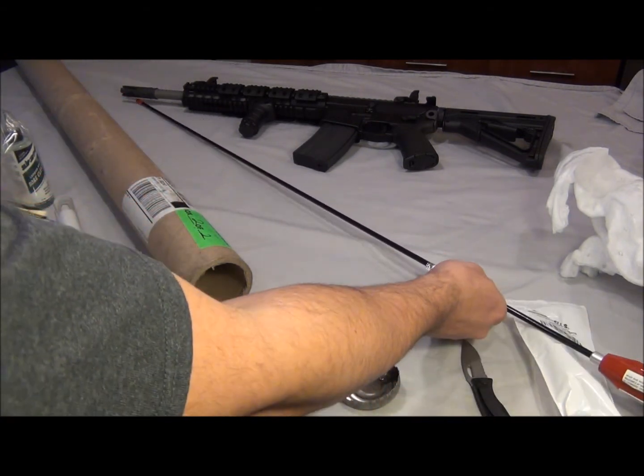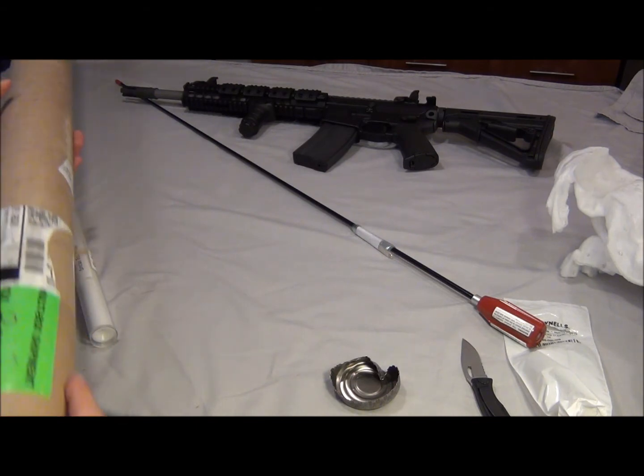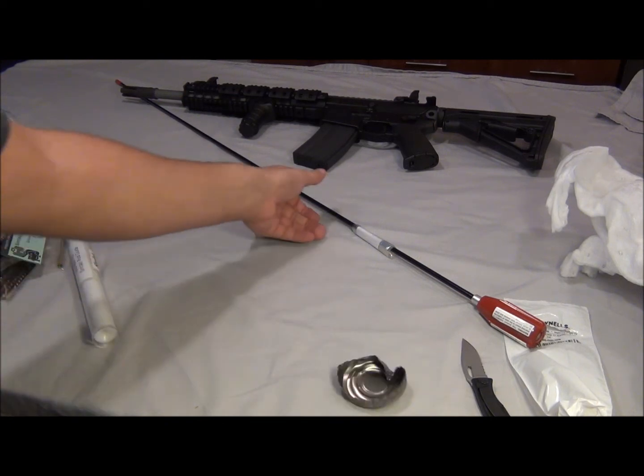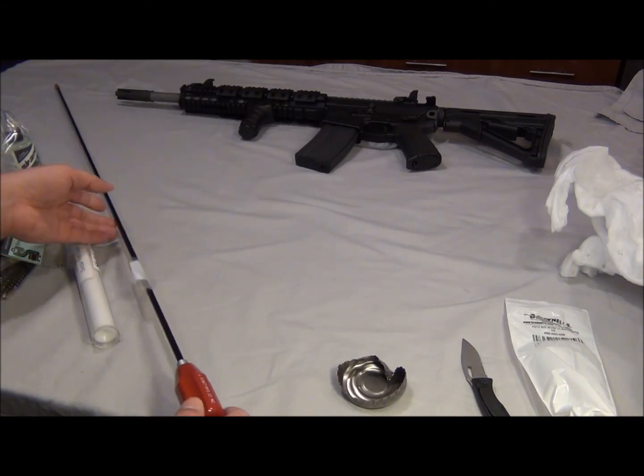Just to show you guys that's my little UPS package I got. I'll put that all to use — I can't wait to break this AR-15 in. Alright guys, see you later.